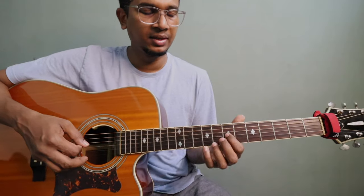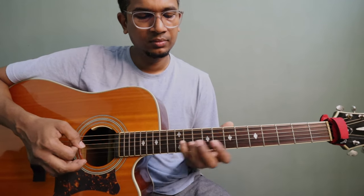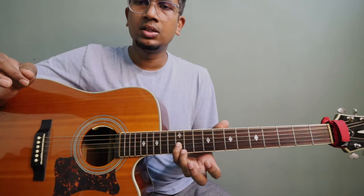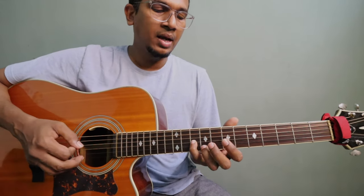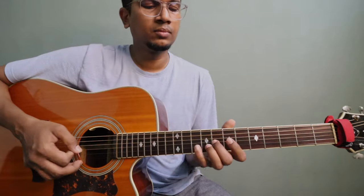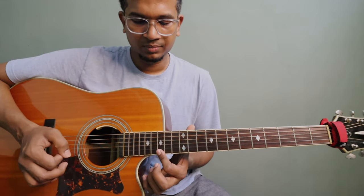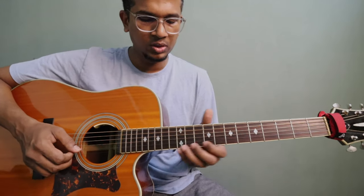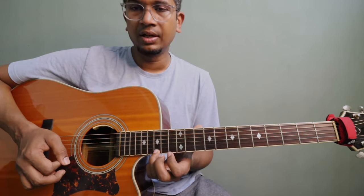This is on the 3rd string, 7th fret. So: 7, 8, then 10. Then again 7, 8, 10. Play the 10th fret again and slide up to 12 on the same string. Then come back — play the 10th fret note again, then 8, then 7. The sequence goes: 7, 8, 10, slide to 12, back to 10, 8, 7.